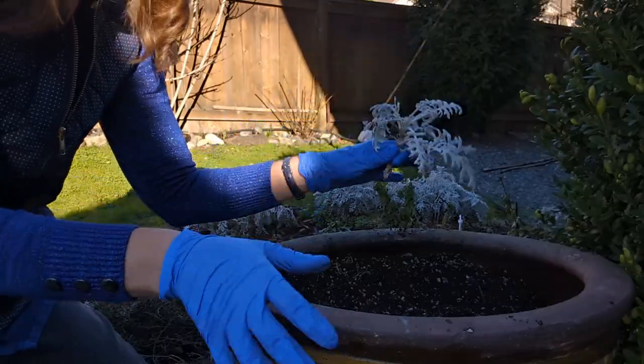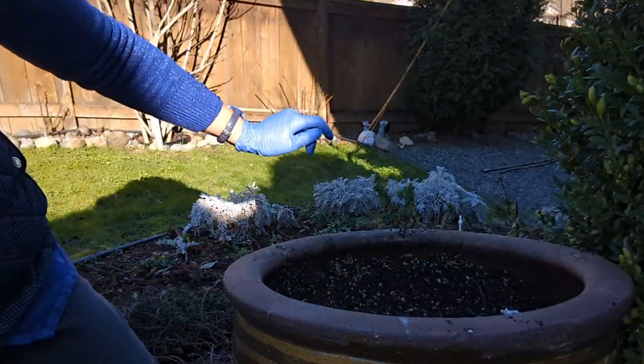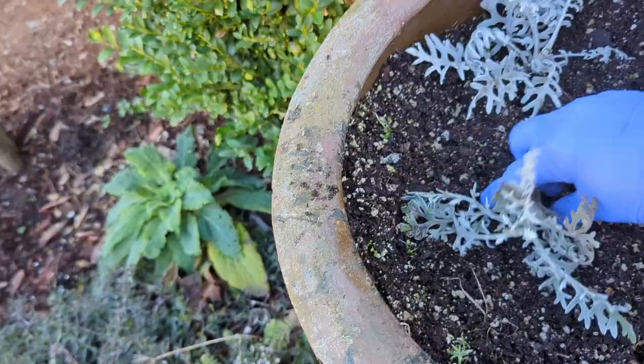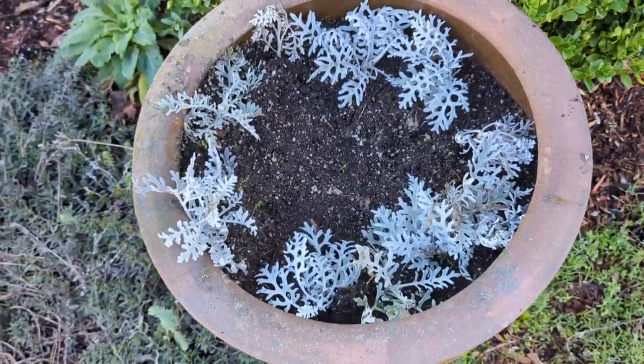I'm just going to take the dusty miller and place them around the perimeter of the container. All done with the dusty millers. Now we harvest bulbs.